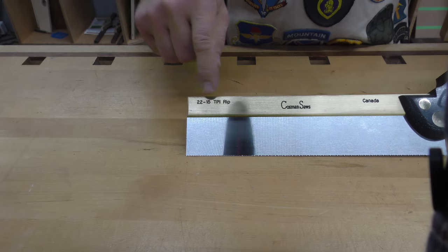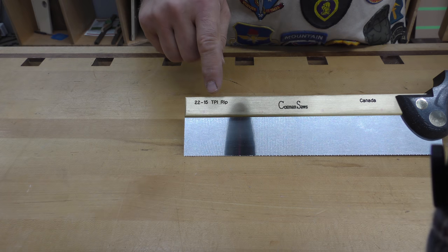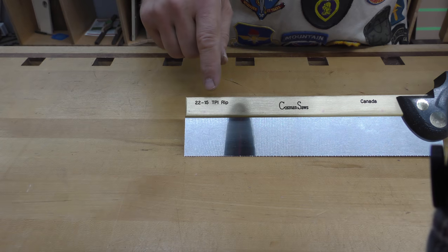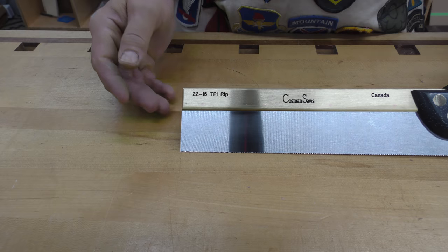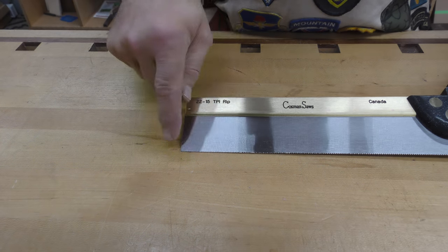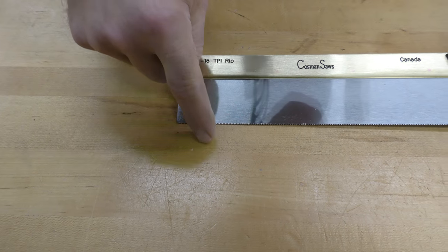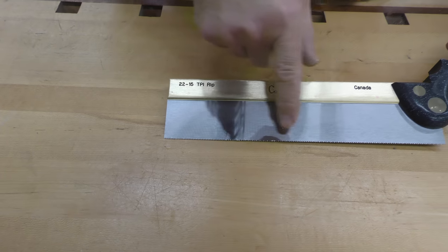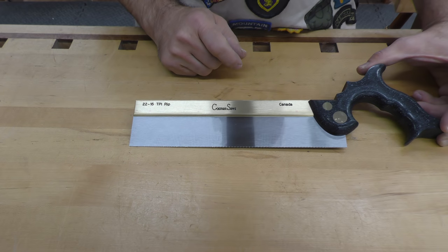The 22-15 is what catches most people's attention. What that stands for is 22 teeth, or TPI — teeth per inch — for the first portion, and then the rest of the saw is actually 15 TPI, a larger tooth. These are all rip teeth because we are ripping wood when cutting a dovetail — we're not cutting across the grain, we're cutting parallel or near parallel to it. These first 2 inches at 22 teeth per inch also have a negative 30 degree cutting angle, meaning it's very relaxed and easy to start. The balance of the saw has 15 teeth per inch with a zero degree cutting face, which makes it very aggressive and very fast cutting.